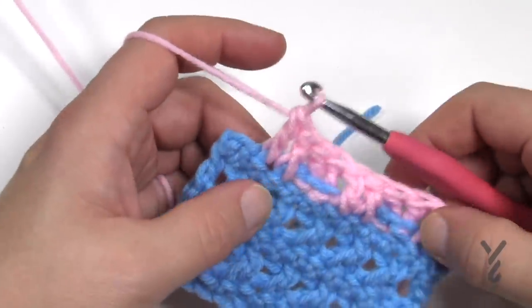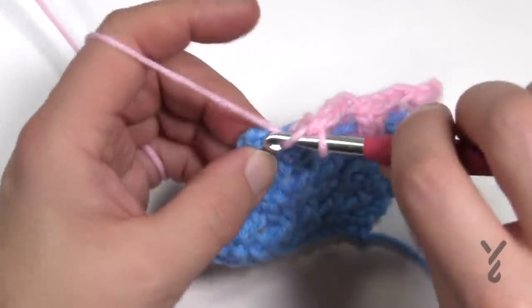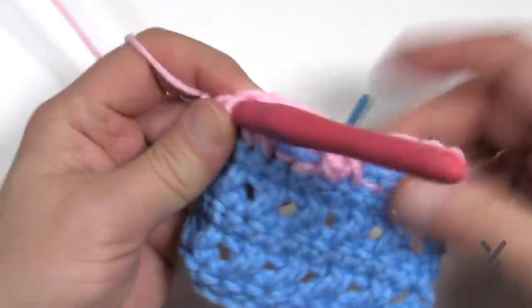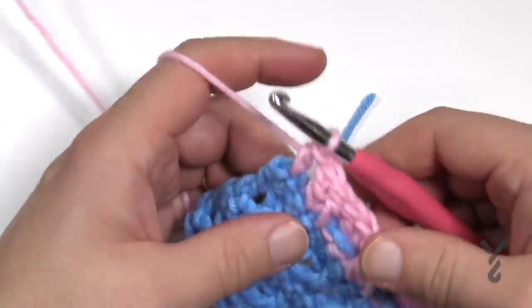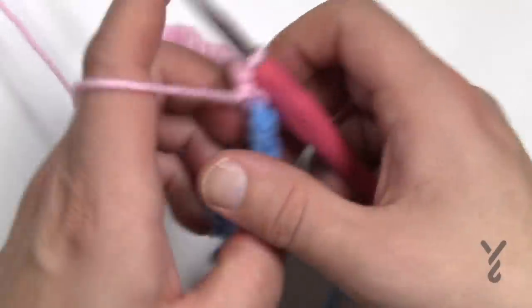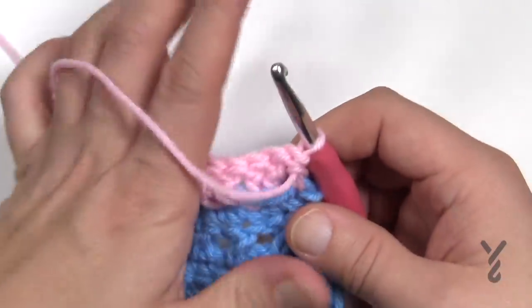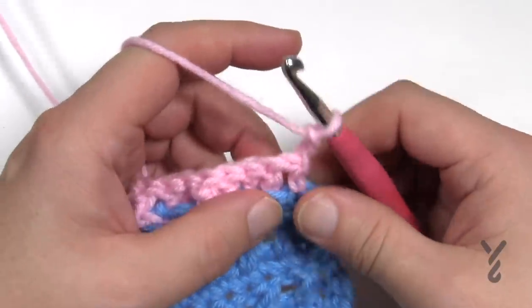Continue all the way across. There should be an even number of these sets of two, and the last stitch is a half double crochet. Turn your work — the pattern says to chain two and then one double crochet in the next stitch as a front post.